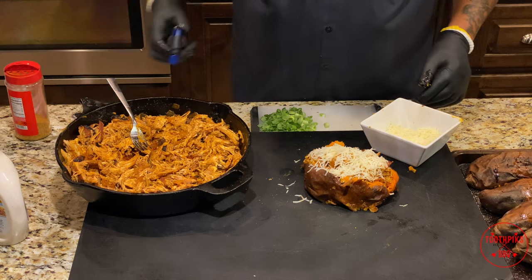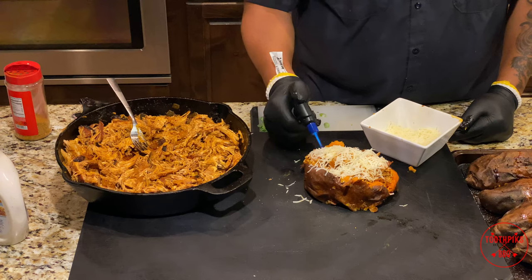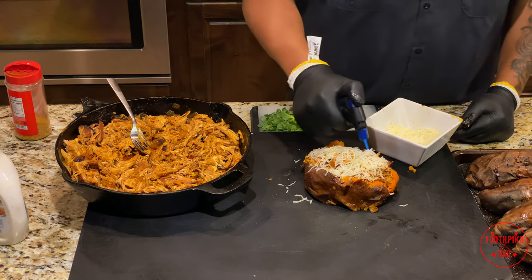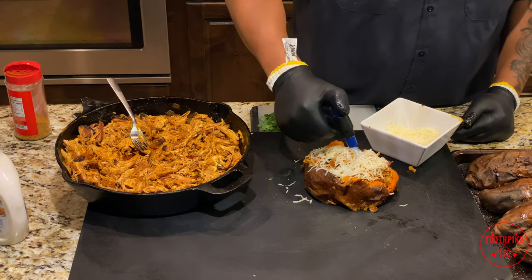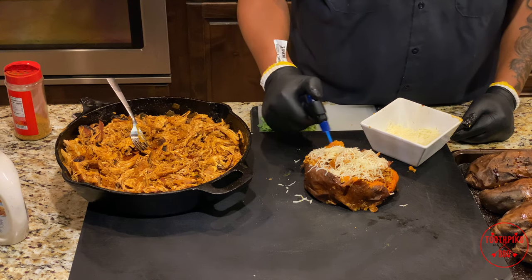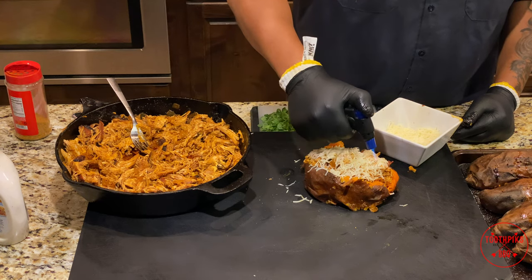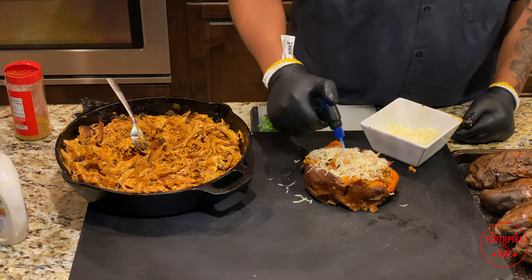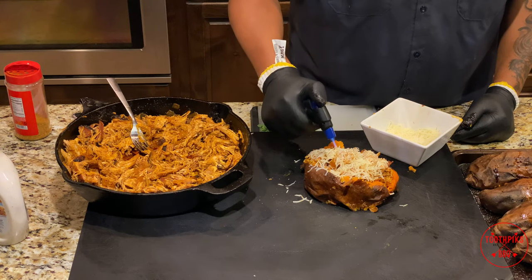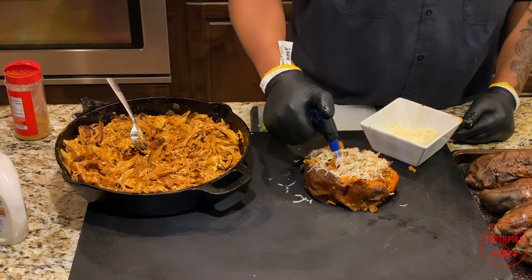Now I got a little trick I'm going to do — you don't have to do this, but I got a little torch. Put a little heat on it, a little melt — that's all you want to do. Pretty sure they got some better torches out there than this, but it's doing the job. This is Monterey Jack — you can do mozzarella and the flavors will really pop out also. Just want a little bit of char on that. If you leave it in one spot it'll really do its job. Man, that looks pretty.